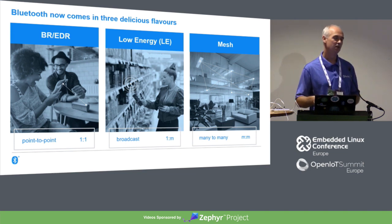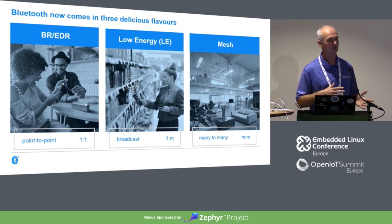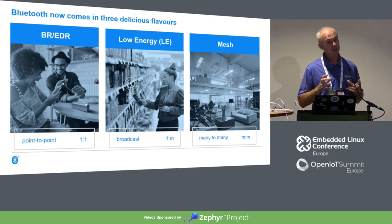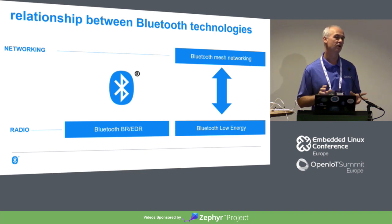And then we have the newest kid on the block: Bluetooth Mesh. The spec was released last year. The Bluetooth SIG doesn't make anything — we just look after the process that delivers the specifications, 3,000 pages of core spec and so on. The spec for Mesh was released towards the end of last summer. Mesh is about many-to-many communication, so you can have networks of tens of thousands of devices, really intended for things like smart buildings where every light, switch, and air conditioning unit is a node in a mesh network. Mesh is a networking stack that sits on top of and makes use of Bluetooth Low Energy for wireless communication.